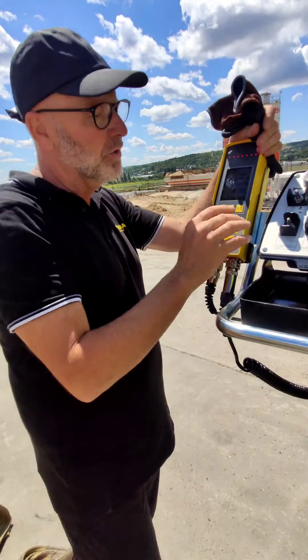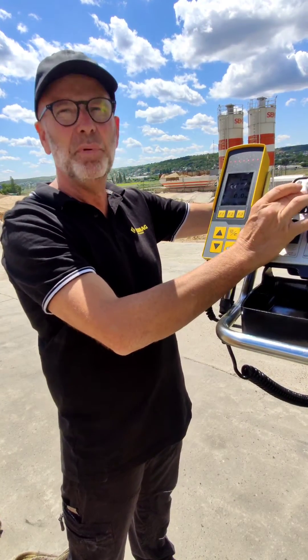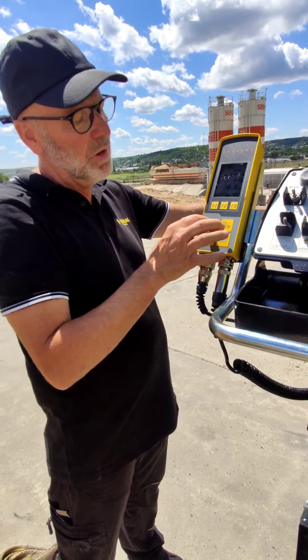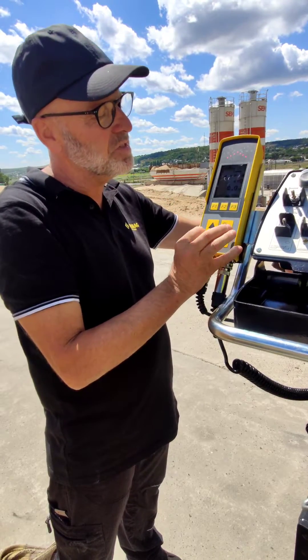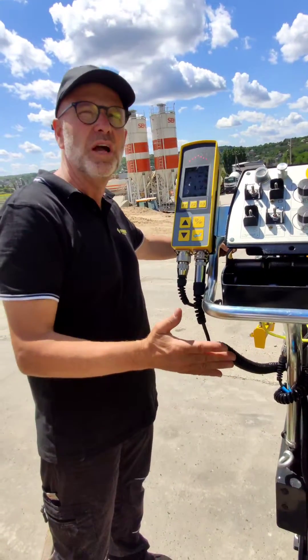We can go manually — by going manually, you have to put the towing arms up and down with this control. If we go in automatic, we have to go up and down, but we do not go one centimeter at a time. If we are missing one centimeter, we go only step by step, and we are measuring because the paver has to drive.